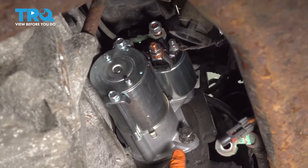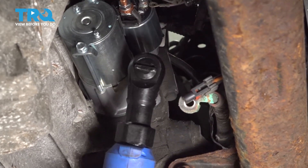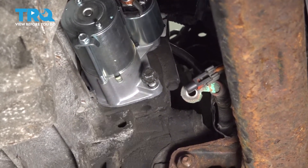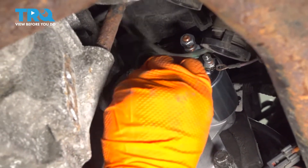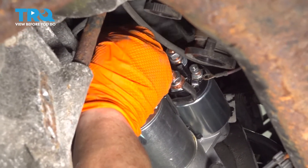There are two mounting bolts on the starter — one here and one on the opposite side. You're going to need an extension. I'm going to loosen this one up first with a 15-millimeter socket, then get my extension. With a three-inch extension and a 15-swivel, three-eighths drive, bring it up over the top here and see if I can find that bolt.